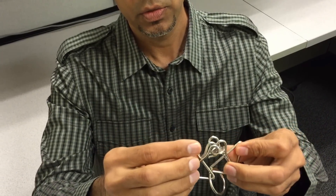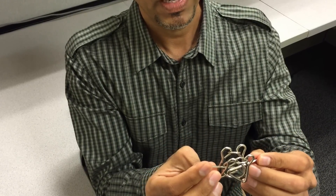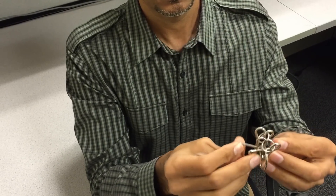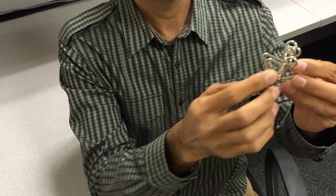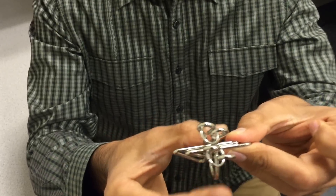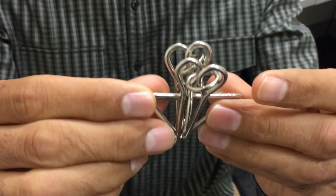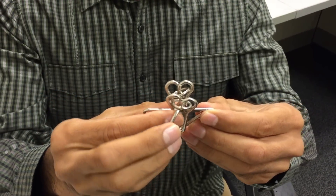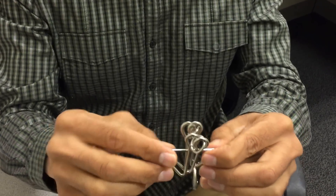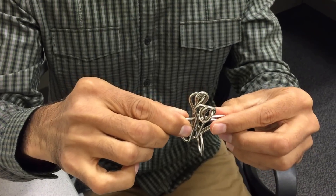Now you push the first triangle towards yourself. You get the ring in between the two triangles — you can see the ring is between these two triangles. Now I'm going to bring this ring on the other side of the triangles, like this. So now these two triangles are on top of each other and this is separate. Half of the puzzle is solved.